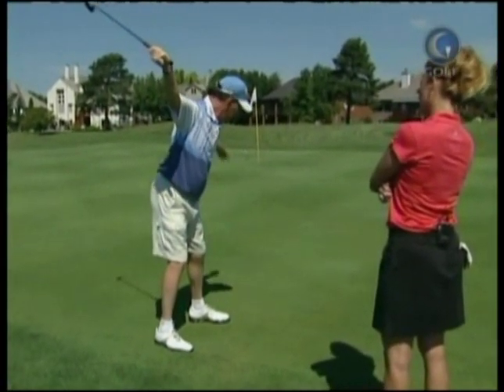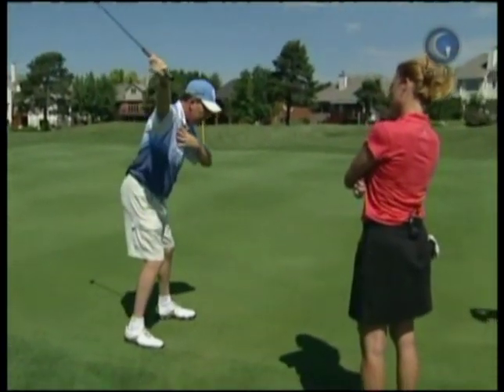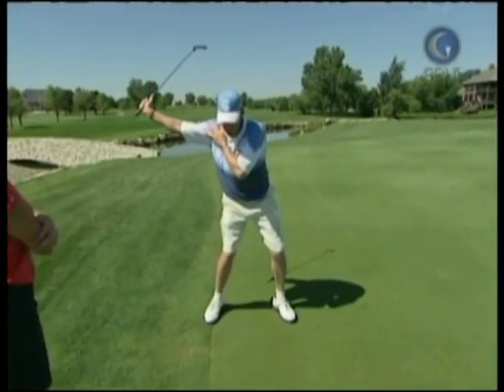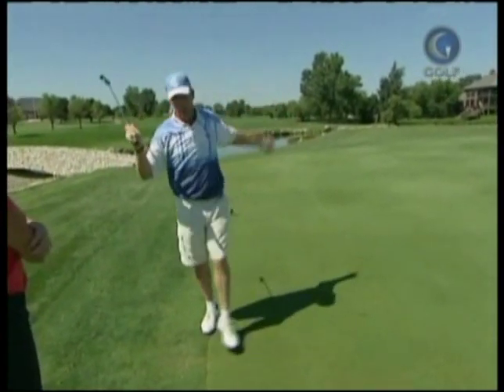Now I'm going to swing over there because I've just changed my swing plane from here to there, and it's all right here — that move right there. As long as I move towards my target, my shoulder drops in the hitting area. If it spins out, my shoulder moves forward and now I swing to the left.